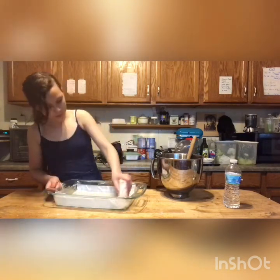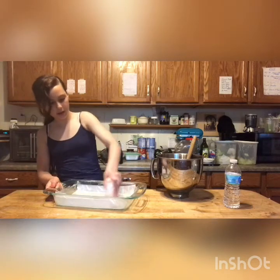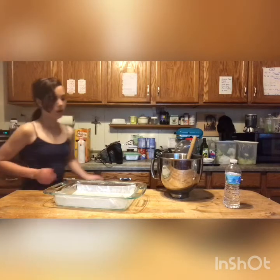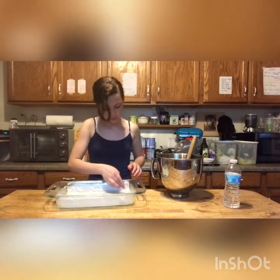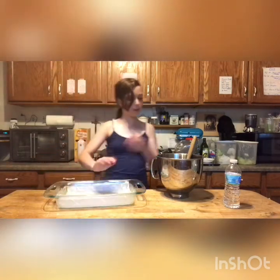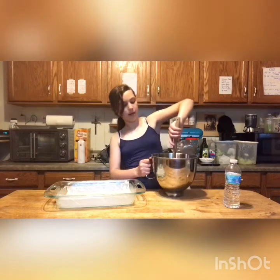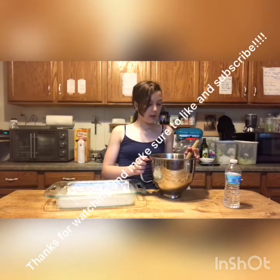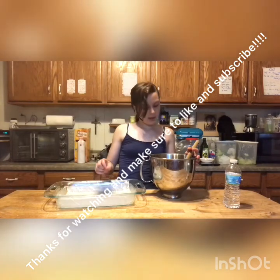Okay, now get back to the brownies. We are just going to pour the brownie batter into this pan, and put it in the oven at 350 for 30 minutes, and they should be done. If not, put them in for about an extra five minutes and check the center to see if it is set. And we'll show you what it looks like after.